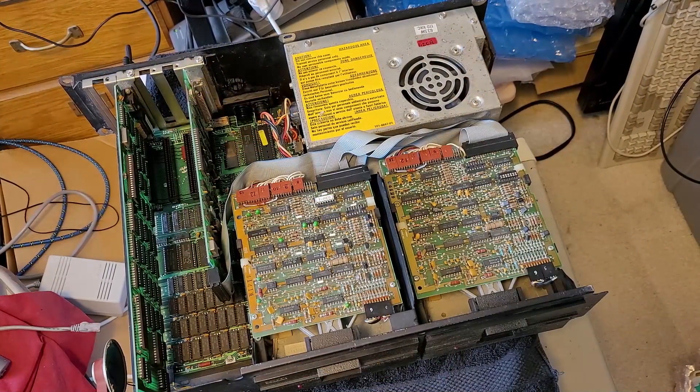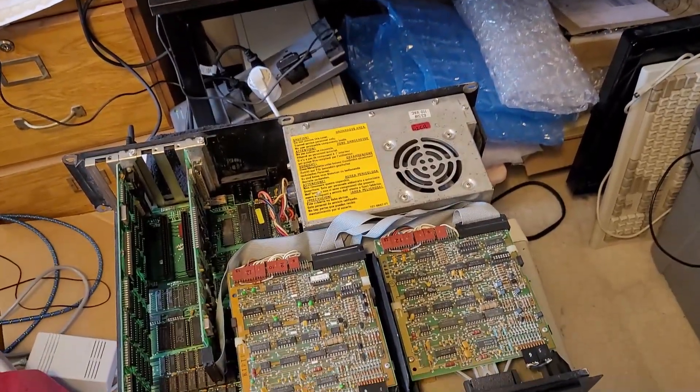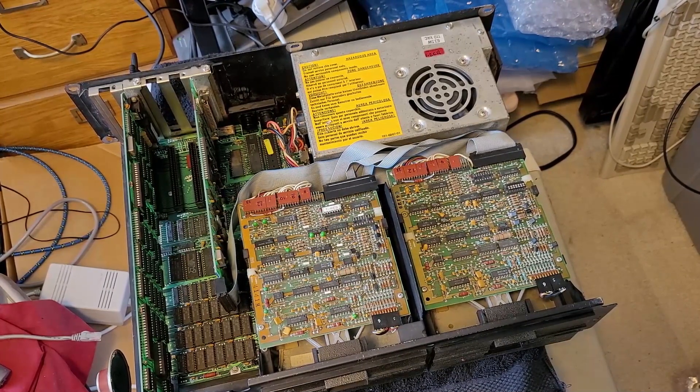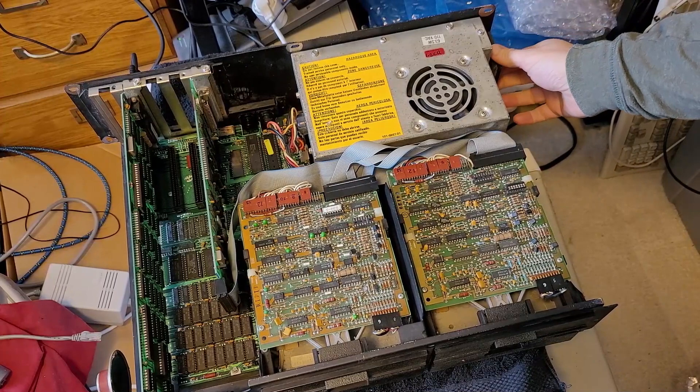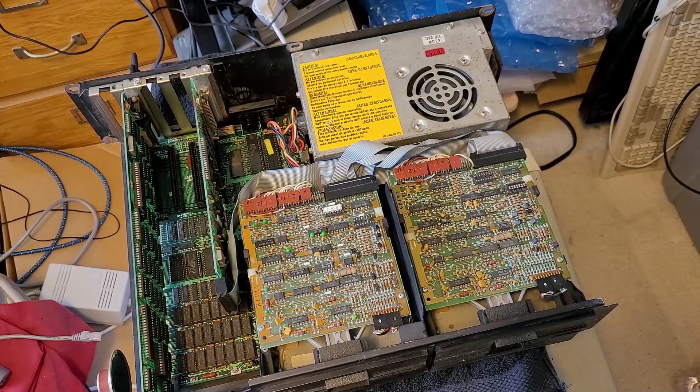I've got the IBM 5150 set up in my office. I've got it hooked up to an HDMI monitor via the RGB to HDMI adapter. I'm going to flip that switch. I'm mostly hoping for a beep — no disks are in the drives, I just want to see what happens. Okay, we've got an instant shutting down of the power, which probably means there is a short or something along those lines. Let me start disconnecting things and try powering up a few more times.